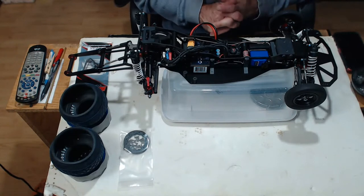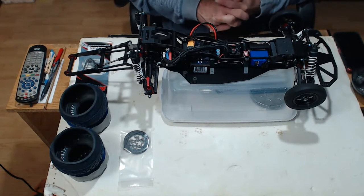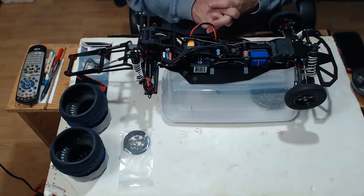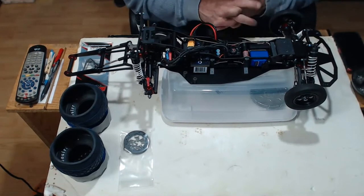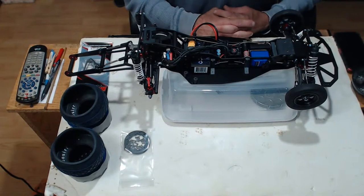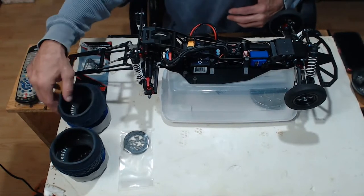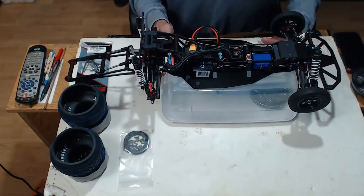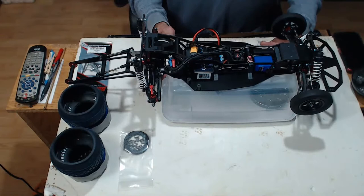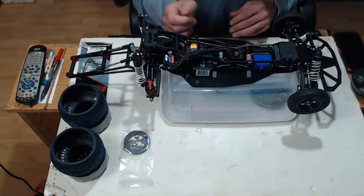We're going to do a quick update on this Chuck Works Redshift no-prep drag race chassis. I've got a few other pieces in it, if you've been following along. Still got to get some tape so I can tape my tires, but I thought I'd just give a quick rundown and kind of detail it out a little bit.